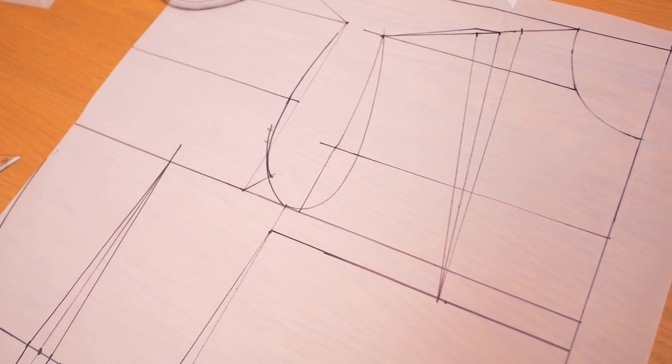Welcome back to my channel, or if this is your first time watching me, welcome to Kim Dave. In this video, I'm going to be showing you guys how to make the pattern for a bodice with a shoulder dart.